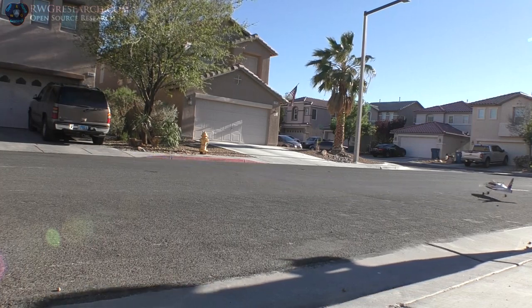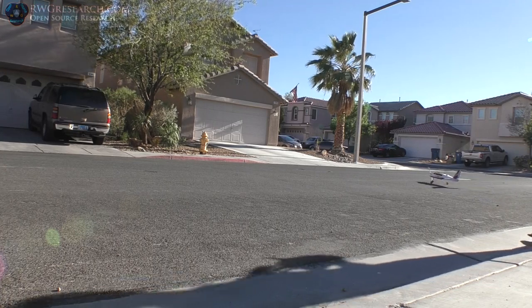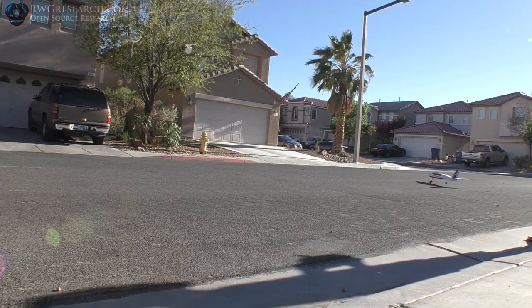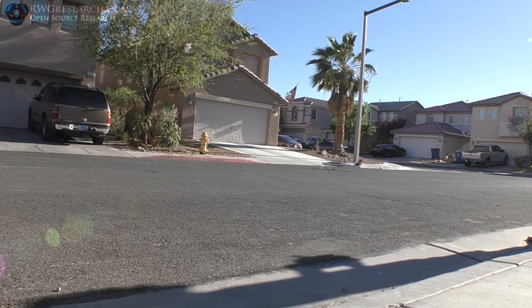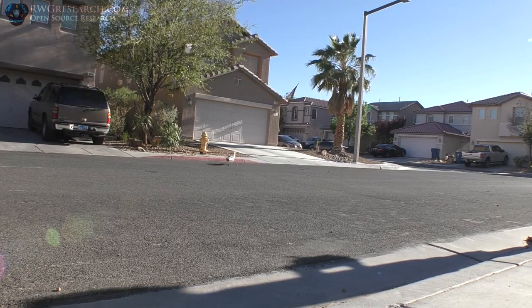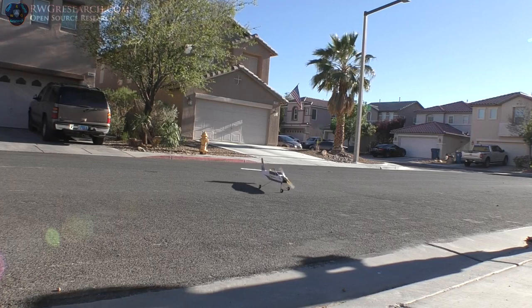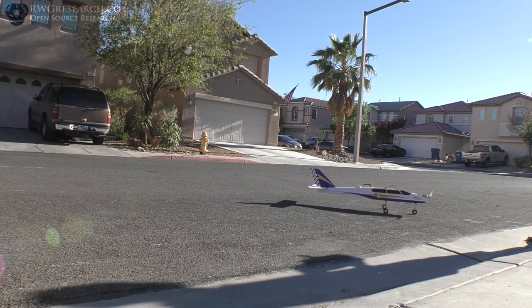I saw it moving around on the computer. Yeah, this is logging our flight. We're going to see if the logger, the data, the battery — how it will work. I'm having way too much fun. So that's the rudder moving it? No, it's the wheel in the front — and the rudder. Yeah, the rudder turns it. I think we've had a success with that. That was fun.